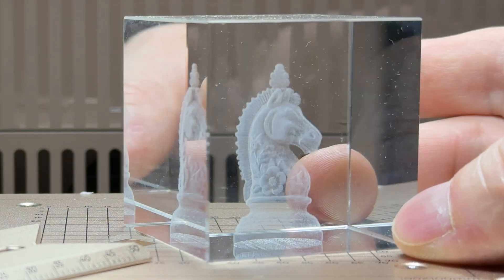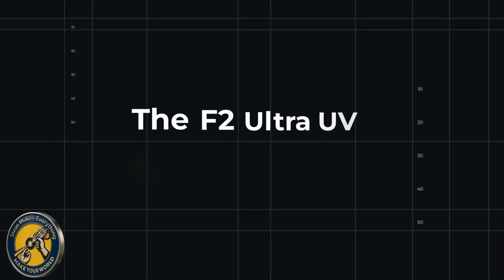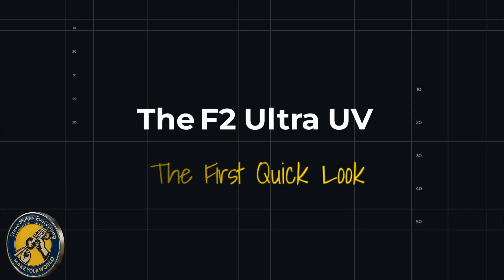Today I'm going to give you a quick look at this machine before it gets formally announced, and I'm going to tell you why I think a lot of makers are going to start paying attention to this laser. When I pulled this laser out of the box, the first thing that really struck me is how consistent it feels.